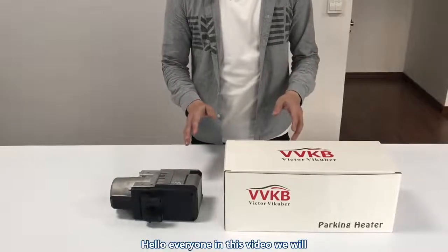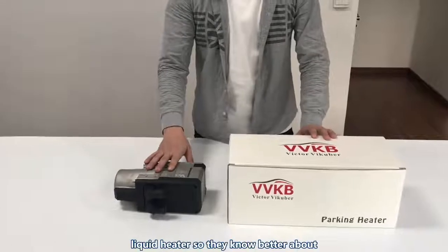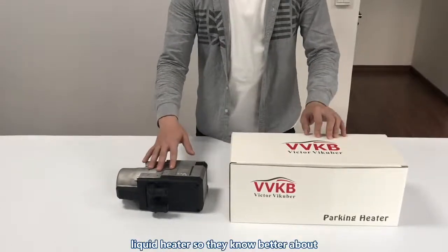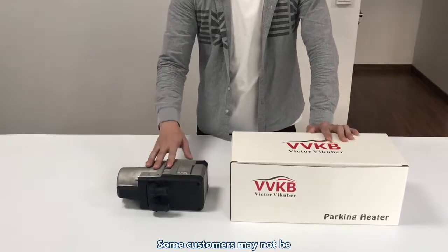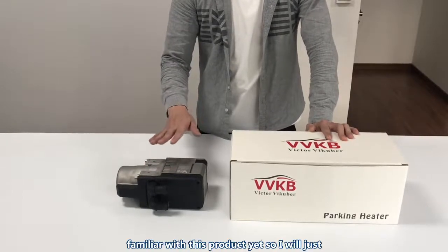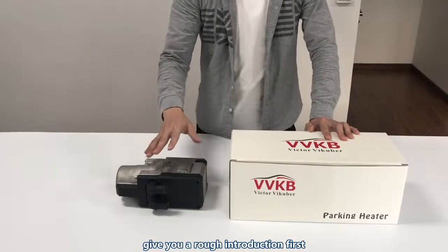Hello everyone. In this video we will talk about the VBKB Apollo C1 liquid heater, so that you can know better about this product before you buy it. Some customers may not be familiar with this product yet, so I will just give you a rough introduction first.